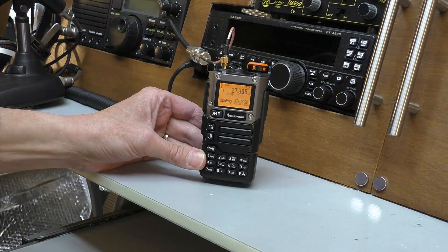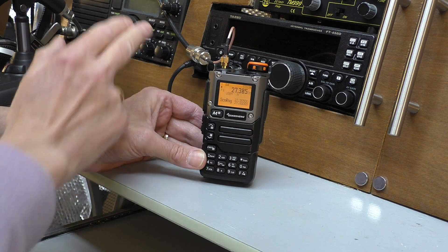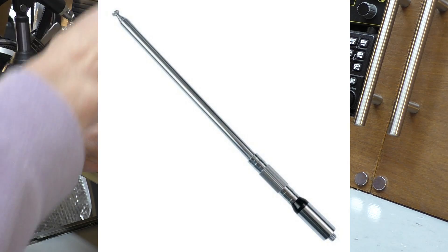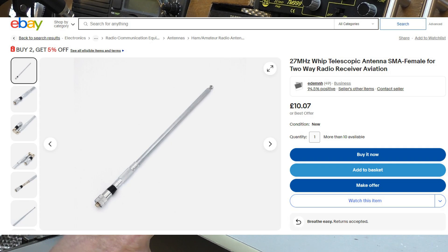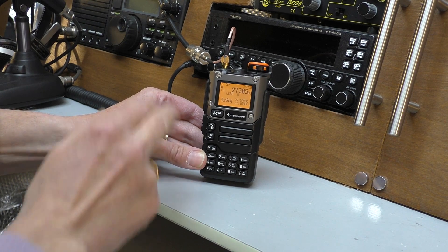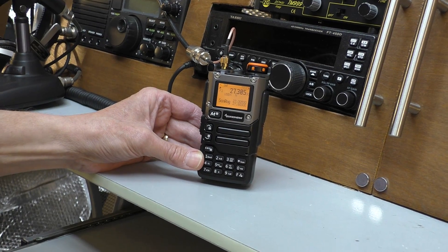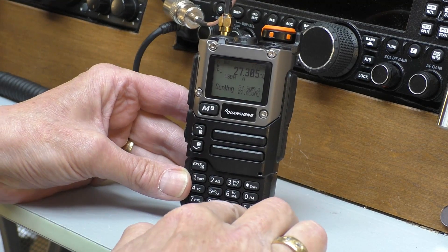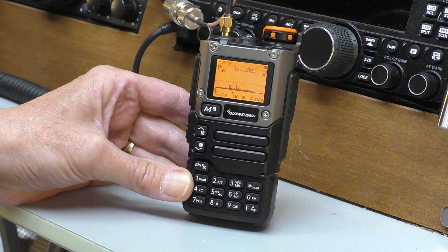We're now connected to the outdoor CB antenna so we're now starting to receive signals. Obviously if you haven't got an outside antenna you can buy SMA CB long antennas which you can connect to the radio. This time of year in the UK the skip is strong enough that those should receive some stations, but an outdoor antenna will obviously work better. To start the scan we press the F key and then the 5 key. This starts the frequency scan.